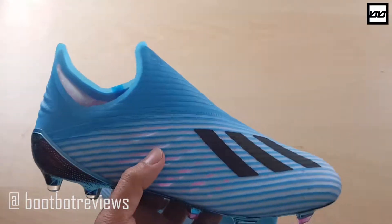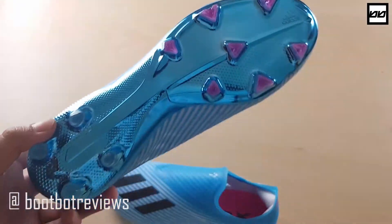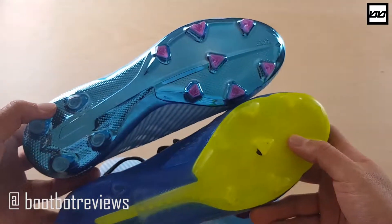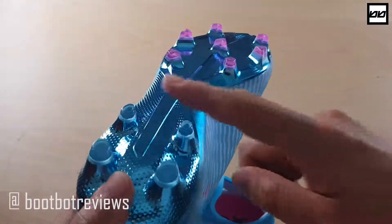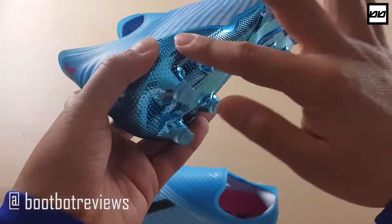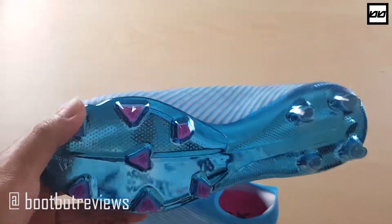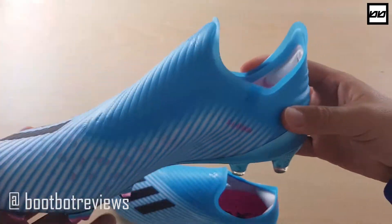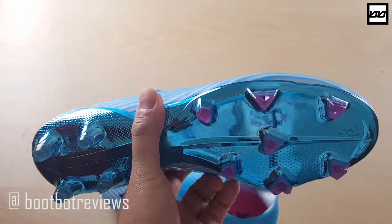These will be my first laceless X boots, so I'm really intrigued to see how they go. The upper is very different but the sole plate remains the same — I have my 18.1s here and as you can see, the sole plate and stud pattern are identical. The sole plate has a blue chrome finish, but it's a wearable finish, meaning as you play, all the shiny blue chrome parts will chip away revealing the color underneath. I hope it stays blue — that's a big reason I bought this colorway.